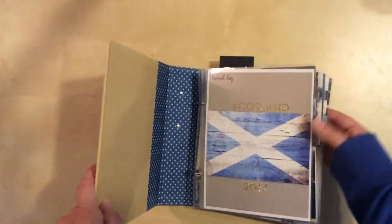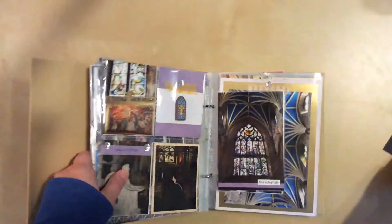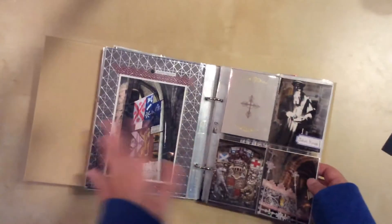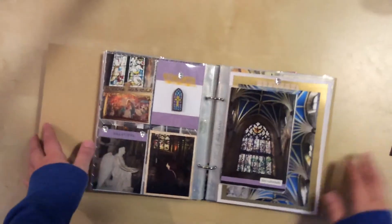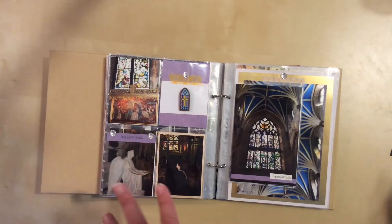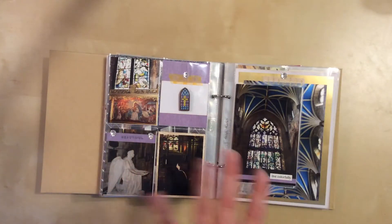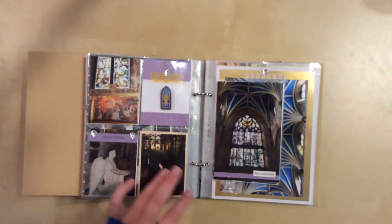I'm going to switch over to where we left off in the last video. Here we are now in the second half. This is St. Giles Cathedral — I kept wanting to say 'Jiles' but was corrected when I was there; it is 'Giles.'